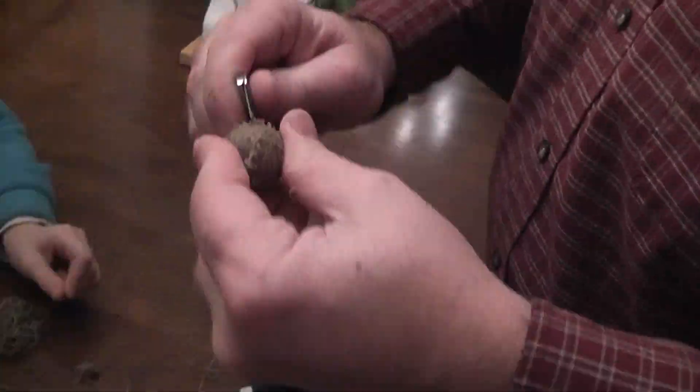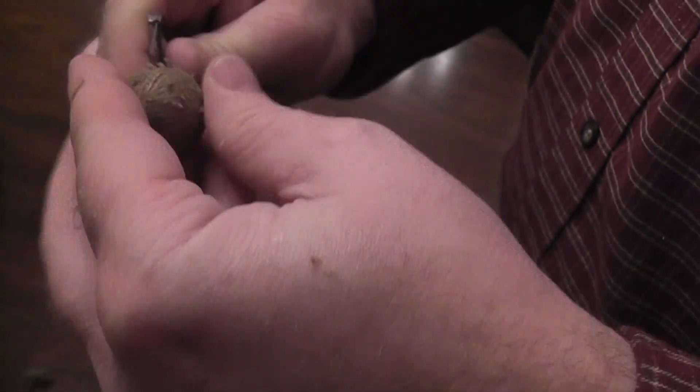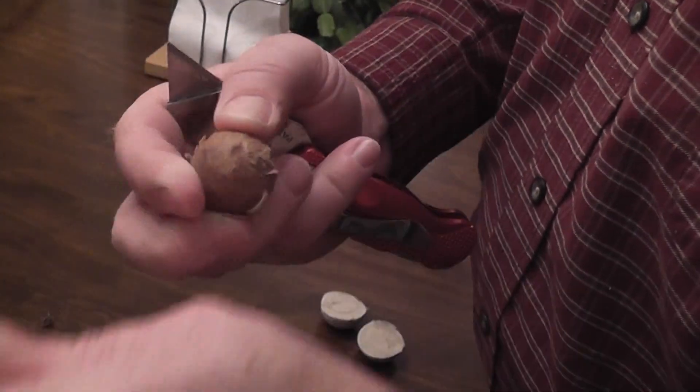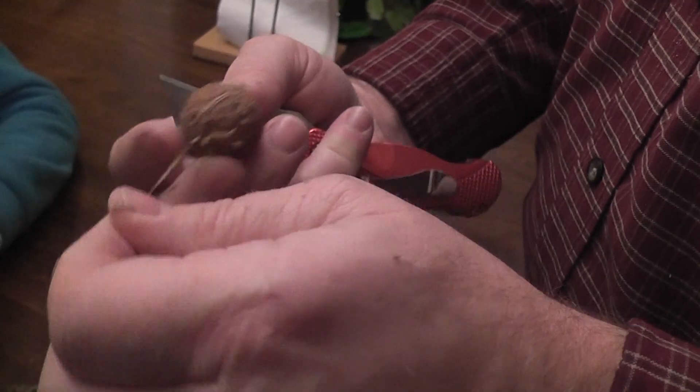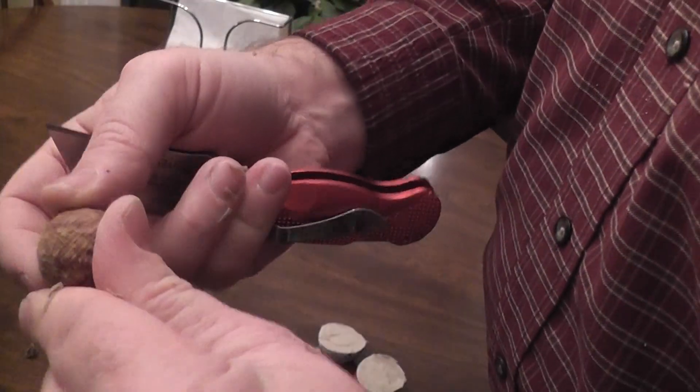Yeah, so there are a lot of rubber bands. There we go - just a little rubber ball inside. I think some of the really old ones used to be cork, but this is just rubber. So there you have it, that's what's inside an old golf ball: lots of rubber bands and a little bit more rubber.